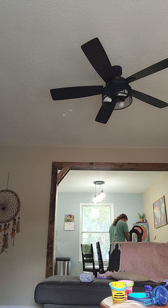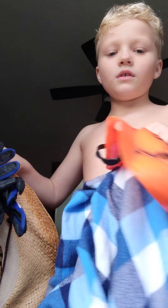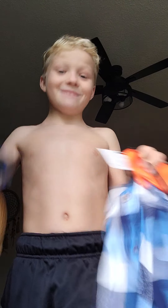So these are what all of the stuff looks like: the hat, the gloves, the mask, the t-shirt, and the sweats — which you're going to need, and I'm going to show you how to make this.